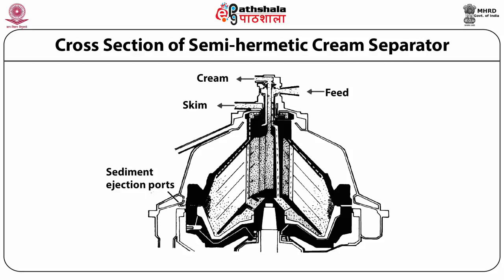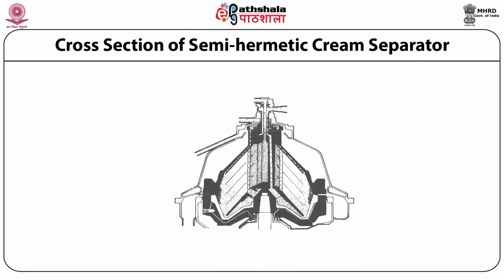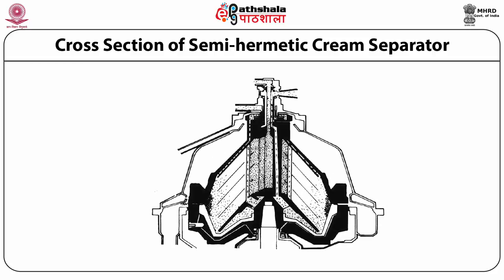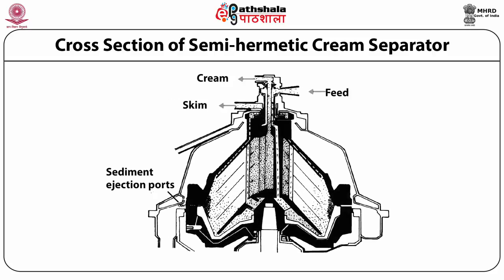At the bottom left, the sediment ejection port is present in the self-desludging cream separator. At a fixed interval of time set by dairy plant personnel, desludging of the sludge formed in the sludge space takes place, maintaining the skimming efficiency of the cream separator throughout its operation.